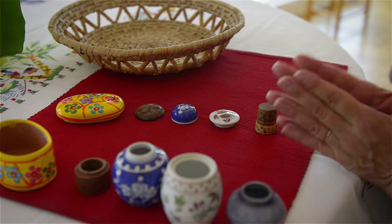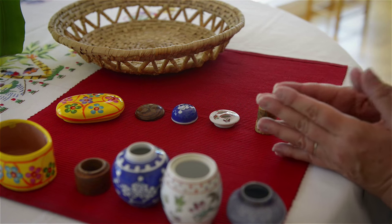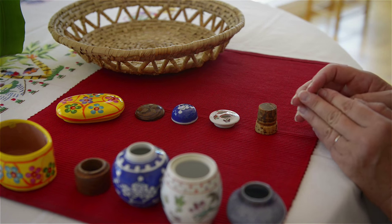This is wonderful for eye-hand coordination, and also matching, because as you can see there are different sizes, different colors, different shapes, and so forth. So now I will go ahead and close them.